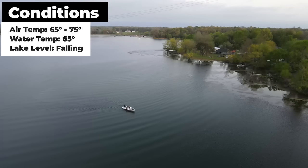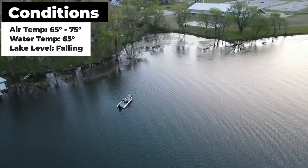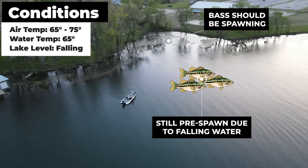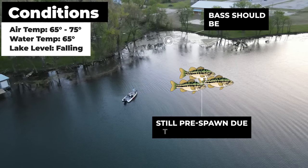Today I'm on a small lake in Arkansas. The water temps are in the low to mid-60s, and it's the middle of April, so the bass should be spawning any day now. However, fluctuating water levels have postponed the spawn, and a lot of bass are still setting up a little bit outside of the spawning areas in their pre-spawn locations.